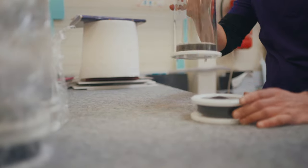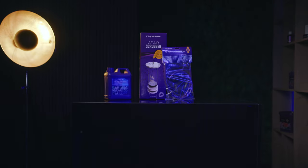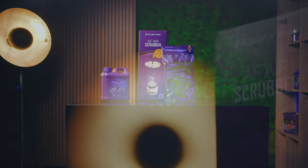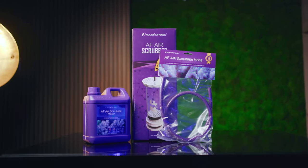At Aquaforest, we believe everything we do is inspired by research and fueled by our passion for the hobby. Today, we are excited to share with you our most versatile reactor yet, the new Aquaforest AF Air Scrubber CO2 Scrubbing Media, with our signature purple AF hose.